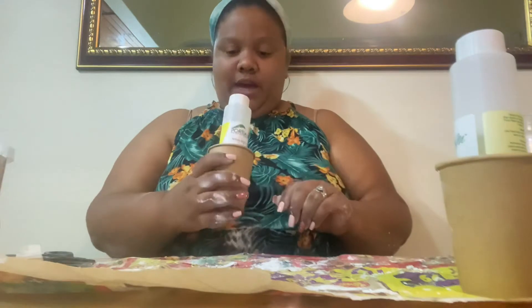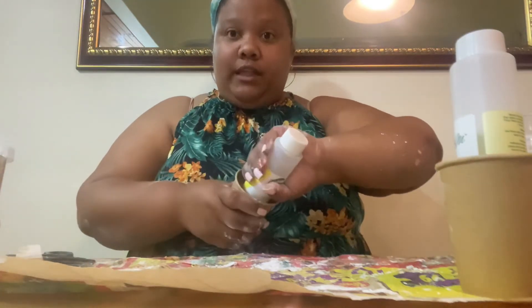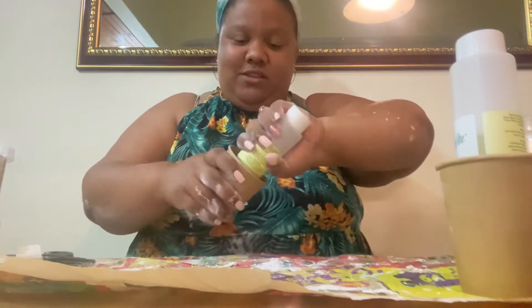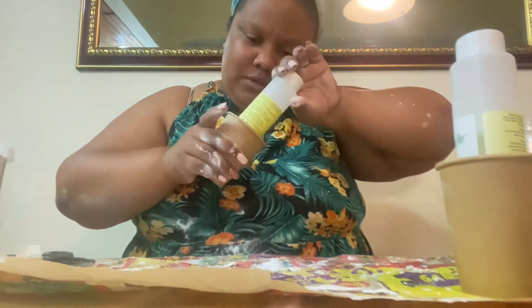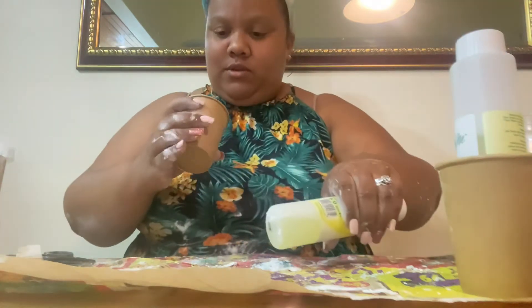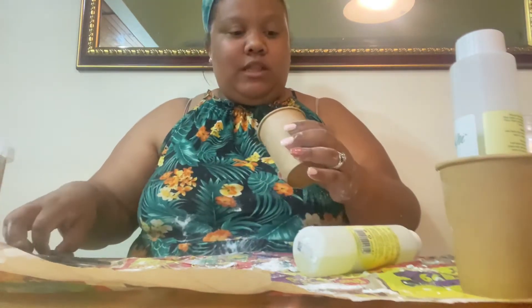Okay, so this is done. Now what I'm going to do is twist this out and then tear the mold — so twist and pull. Then all you've got to do is cut the mold off.